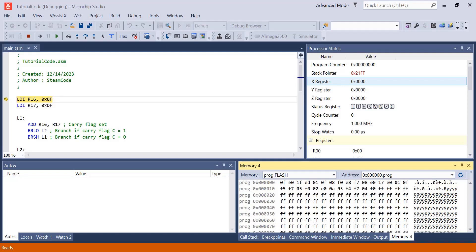Hello everyone, welcome back to Steam Code and welcome to another episode of our AVR Assembly tutorial series. In this video, we will be covering branch commands. We already took a look at what branch commands are in a previous tutorial, but in this one we'll be looking more specifically at a few branch commands. This is not a comprehensive list — we will go over more in future videos.